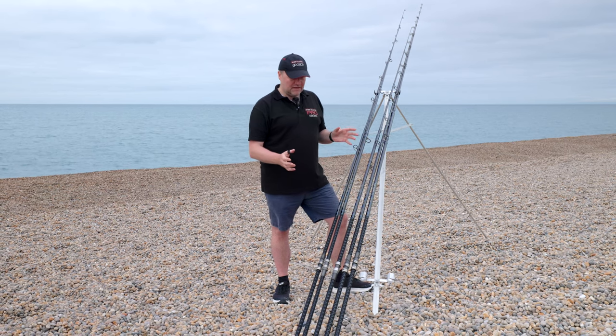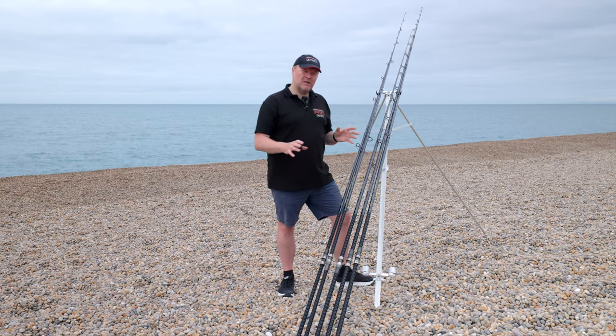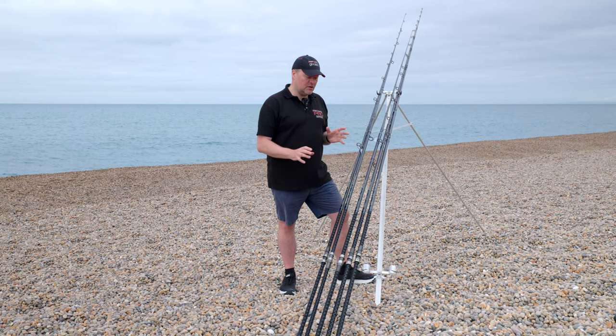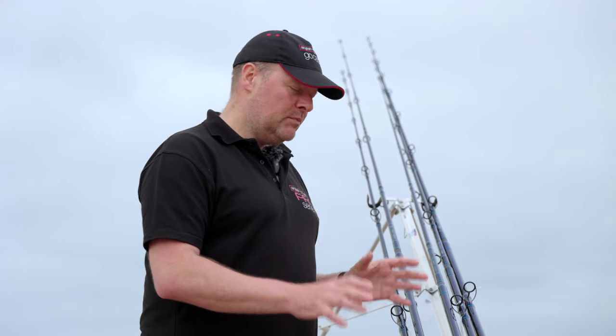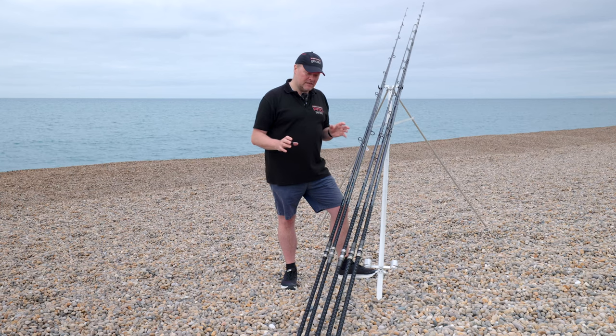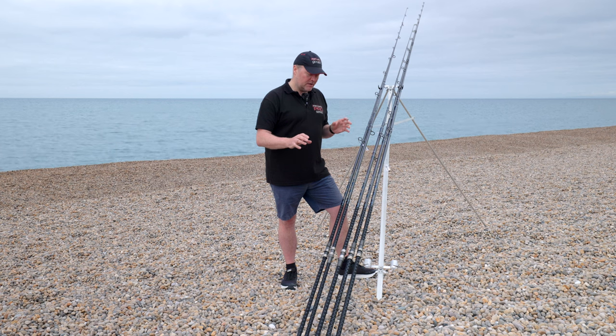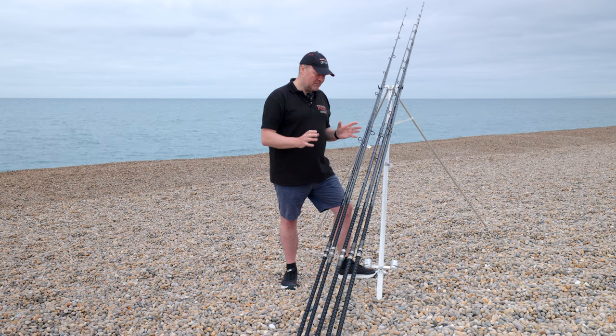The 15 foot is probably the most popular rod we sell in the northeast of England. Quite a lot of people use braid with them, and the 15 foot multiplier is getting a bit of a resurgence — not everybody's choice, but some people still love that longer rod. Rod length choice really depends on the area you're fishing. The 14 foot is probably the best all-round beach rod. The 13 foot is great on rocks or where you haven't got much space behind you, such as rock marks in the west country. The 15 foot is popular in the northeast on kelp grounds where you need a bit of extra lift and length.